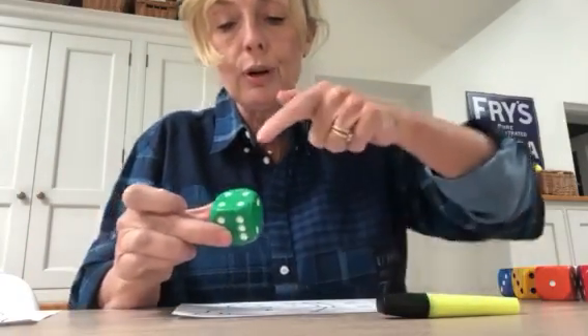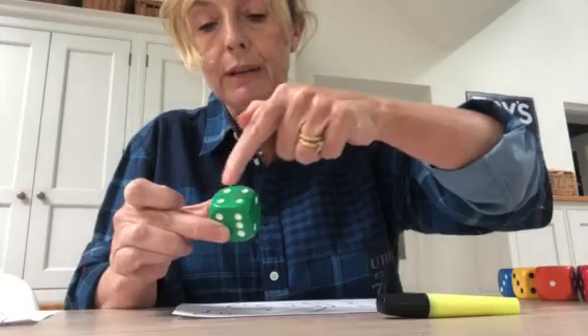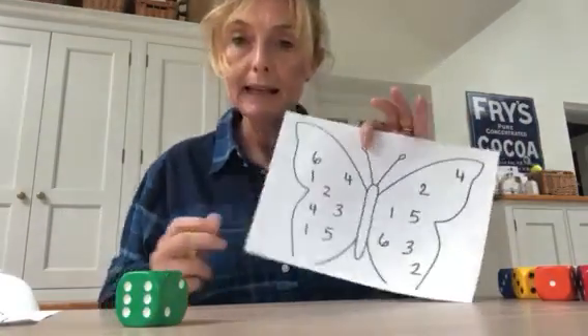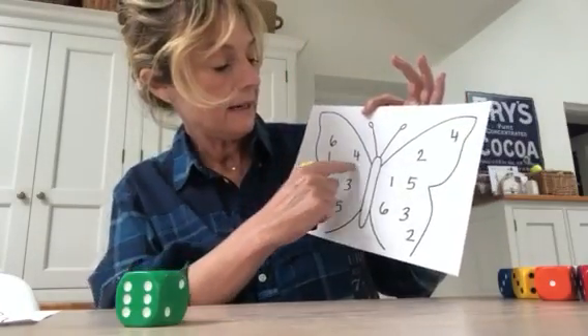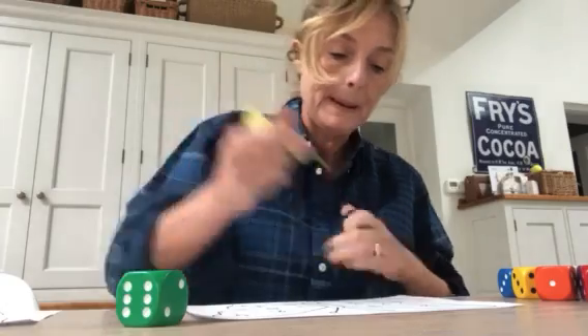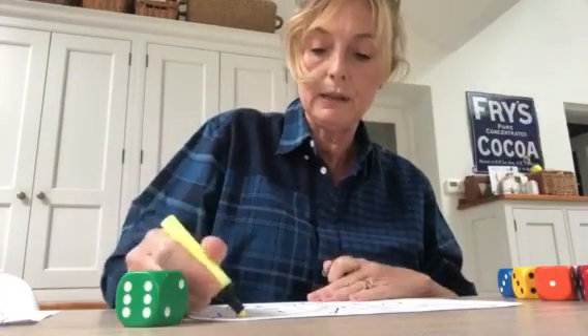It's number four. One, two, three, four. So then I take my pen and I'm going to find number four and mark them off. One, two.